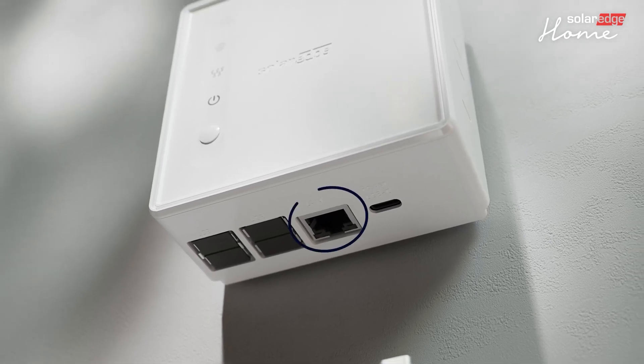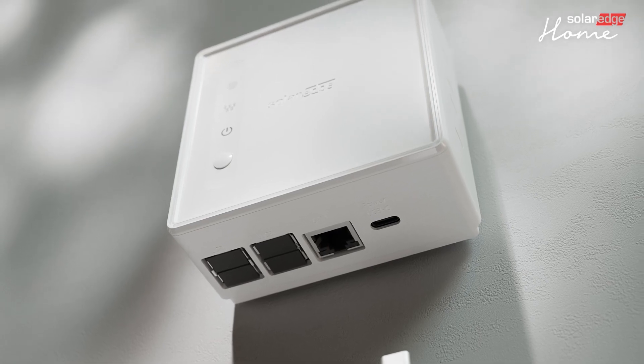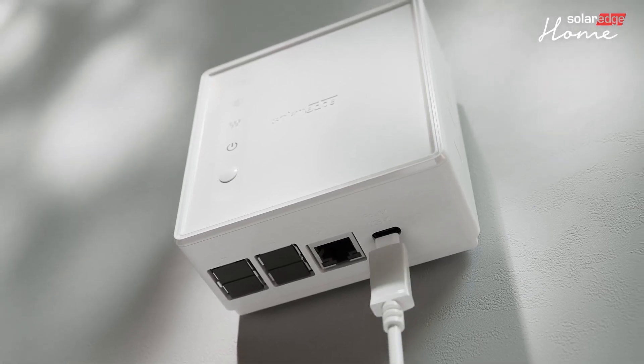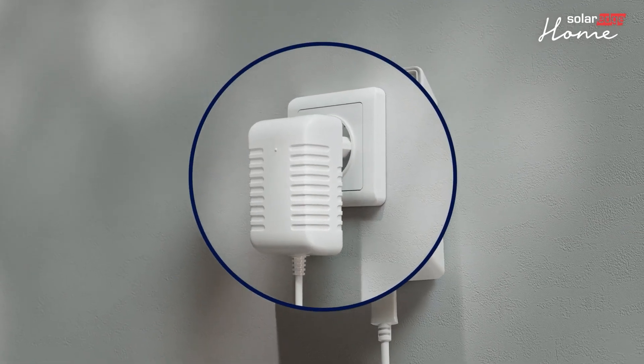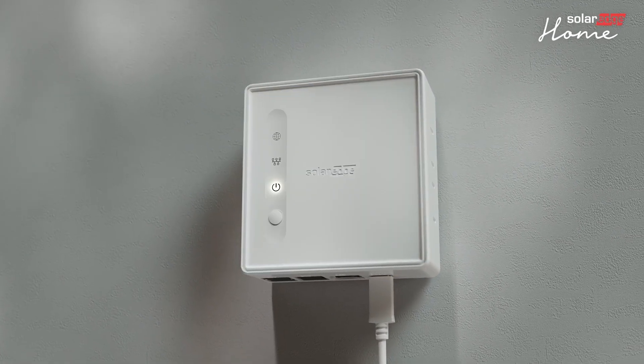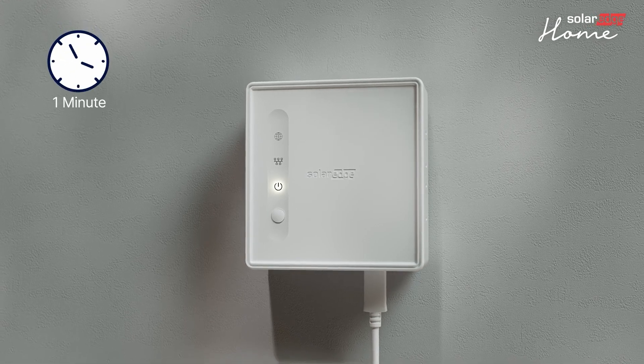You can connect the controller to the internet through the home router using either the provided Ethernet cable or a Wi-Fi network. Next, connect the power adapter cable to the OneController. Then plug the power adapter cable into the AC outlet and wait until the power indicator LED is solid. This may take up to one minute.